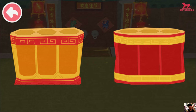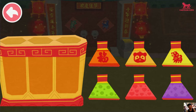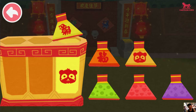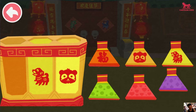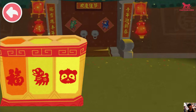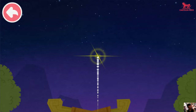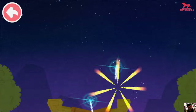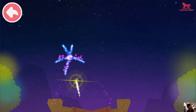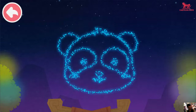Fireworks add to the celebratory atmosphere. Fill up the fireworks tube. Tap here and you'll see an amazing fireworks display. Wow, the fireworks are so beautiful!